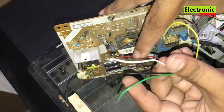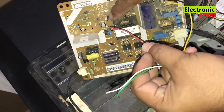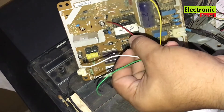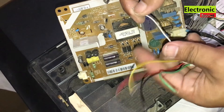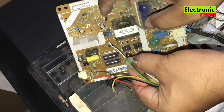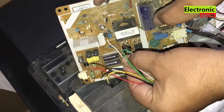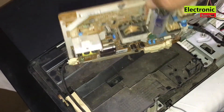Then we have the red wire. We should connect this wire with the primary side diode cathode. The fifth wire is white. We should connect this to the optocoupler pin number 4. As I have explained all the connections, now I will solder them accordingly.